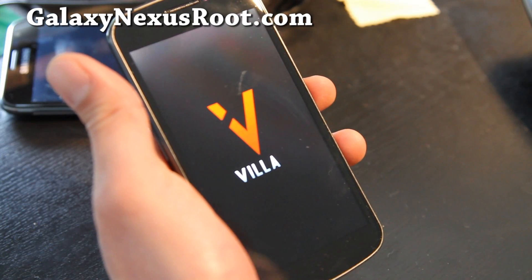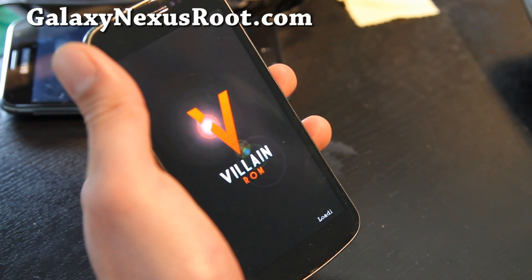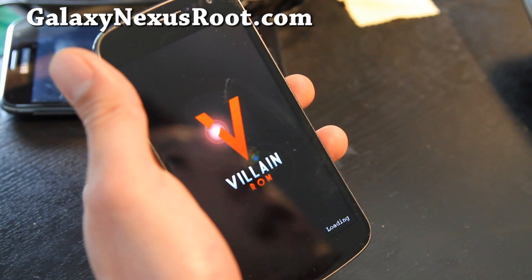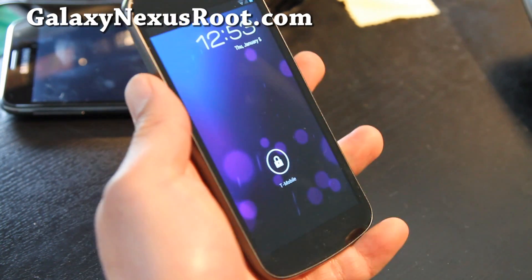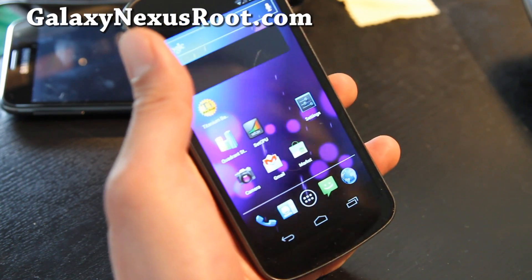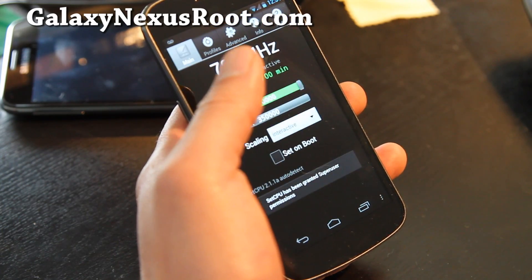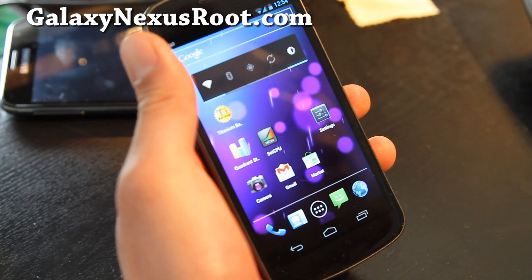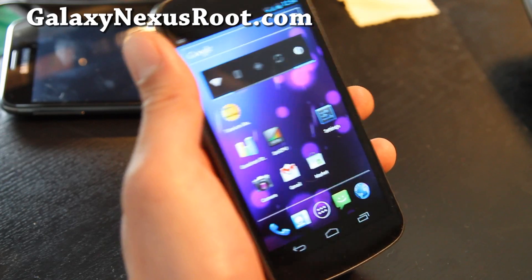Hi folks, this is Max from GalaxyNexusRoot.com. I've got the Villain ROM — this is one of the better ROMs out there. It comes with a lot of stuff optimized, should give you better battery life and faster performance over stock. It boots up pretty fast, as you can see. I've got it overclocked to 1.35 gigahertz, and it comes with a kernel that you can overclock, which is good.